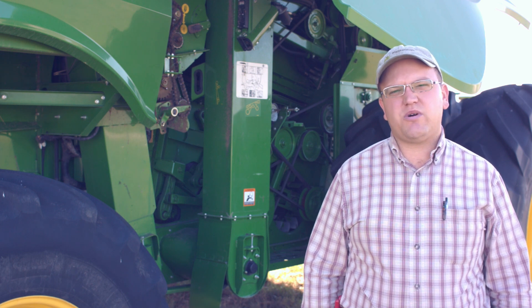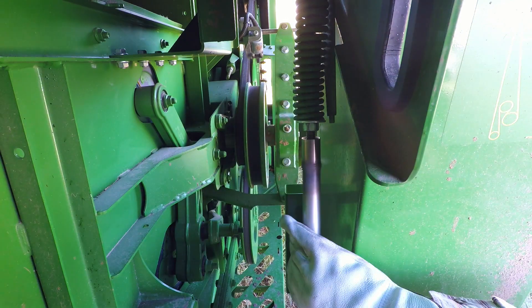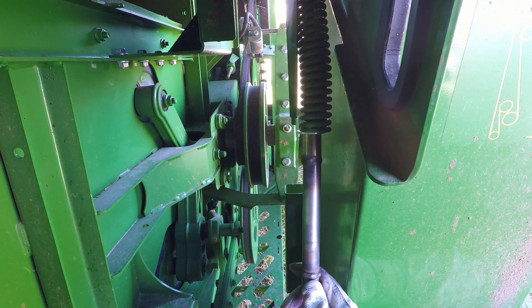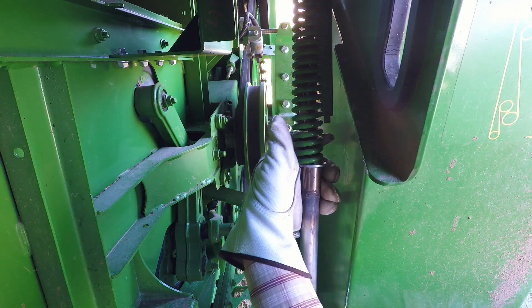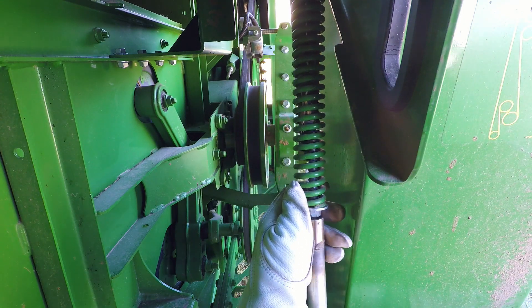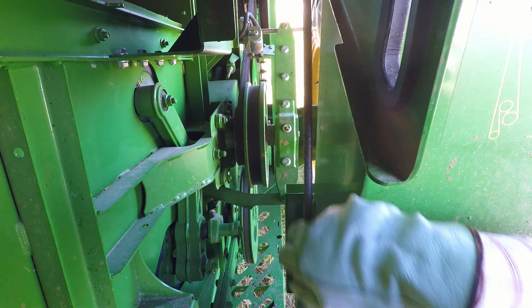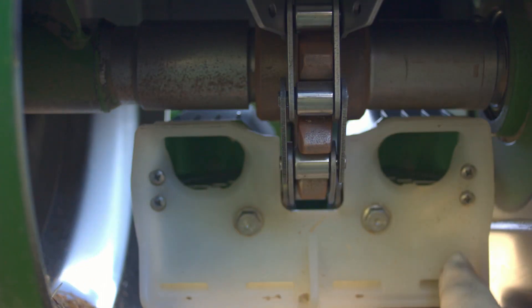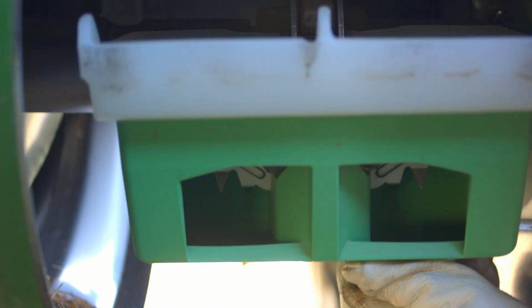Next, you'll want to release the tensioner pulley so that you can rotate the elevator chain freely. As you rotate it, you want to inspect every paddle, the property bucket, as well as the crud brush to ensure they're all in good working order.